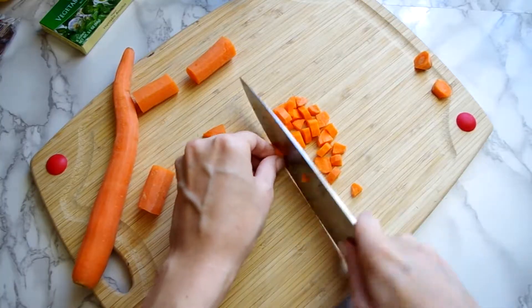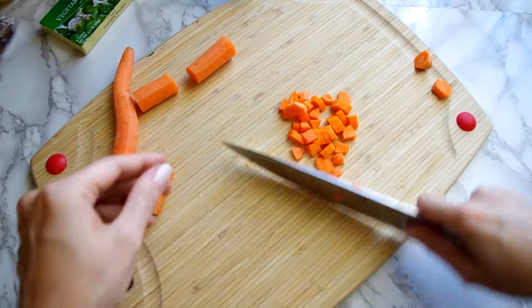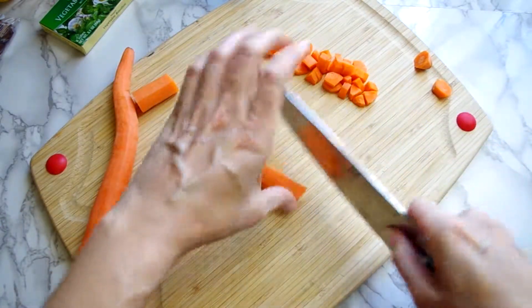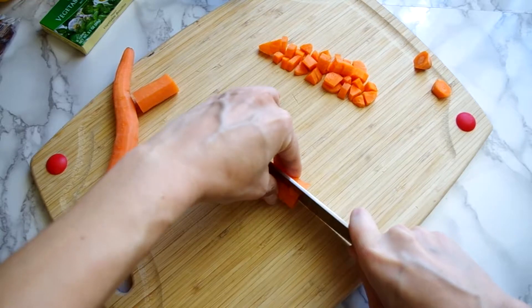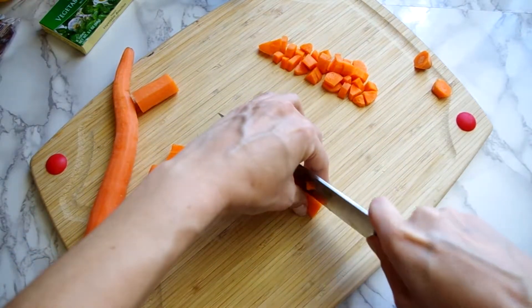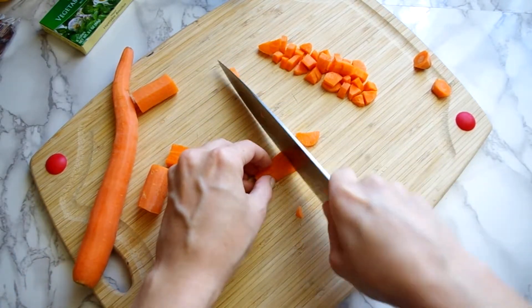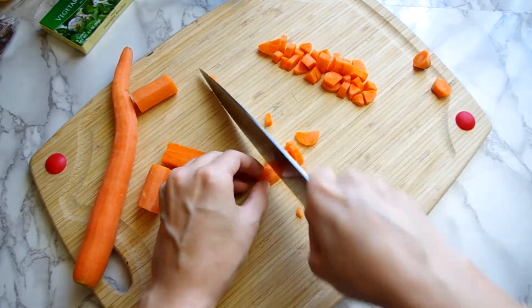We'll start by prepping a quarter pound of carrots diced into quarter inch pieces. Unless you're slicing carrots, they're easier to handle when you've broken them down into shorter pieces. I'm halving my shorter pieces then dividing each half into two to three length pieces to then make the small dices.